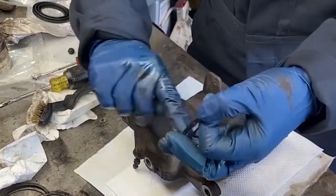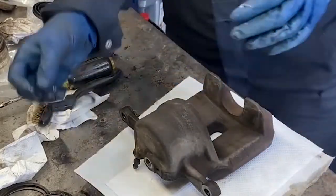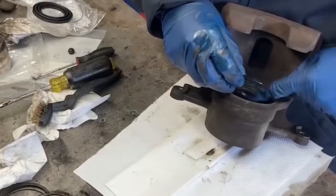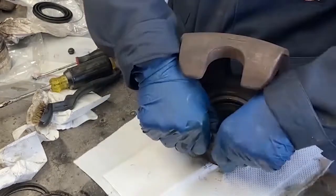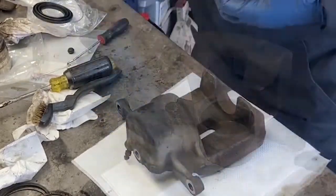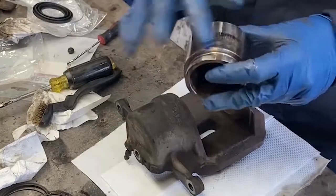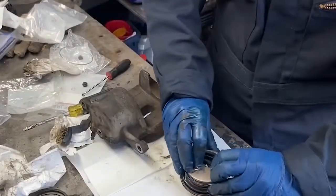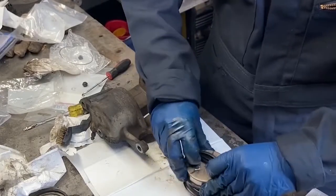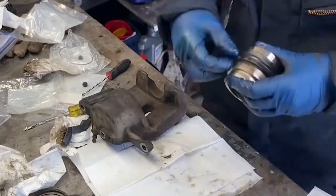When you install the new square cut o-ring, it is helpful to cover it with fresh brake fluid. Make sure the o-ring sits flush inside its home in the caliper. Then liberally apply fresh brake fluid to the piston and work the dust boot down the back of the piston cup — you want a little lip to hang over the edge once it's seated on the cup.